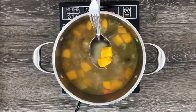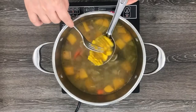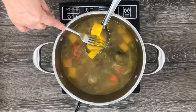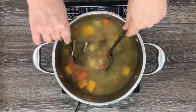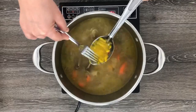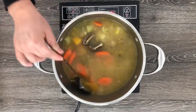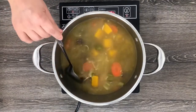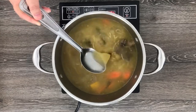Then using a fork, mash a few pieces of these vegetables to make the broth creamier and thicker. It also provides a beautiful yellow color to the soup. Stir to combine and cover the pot. Cook for about 10 extra minutes or until your desired consistency.